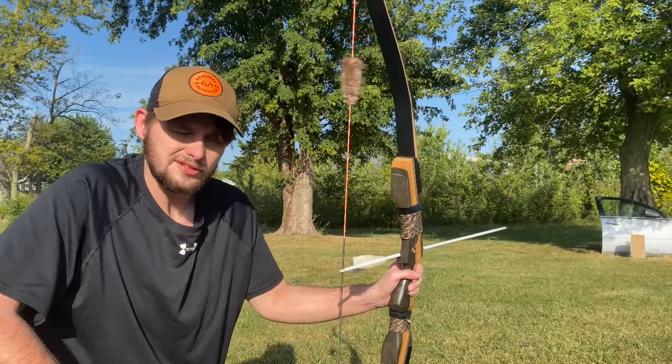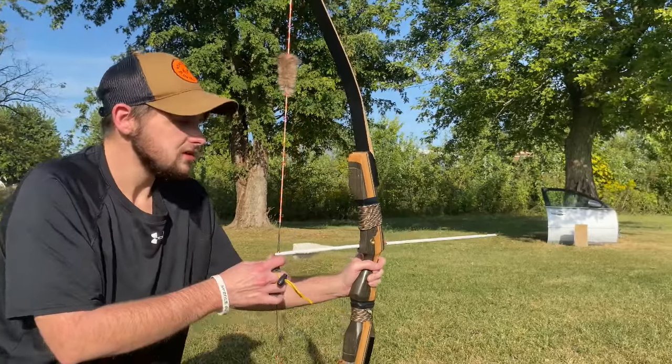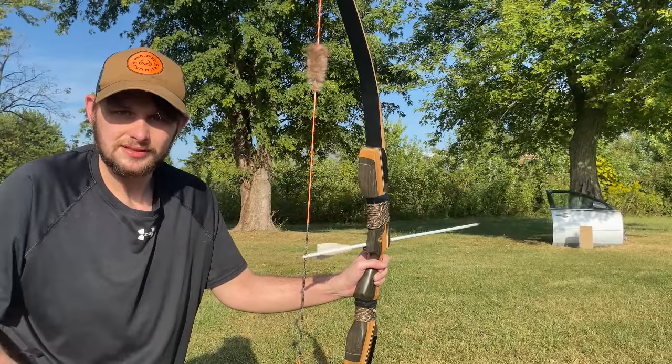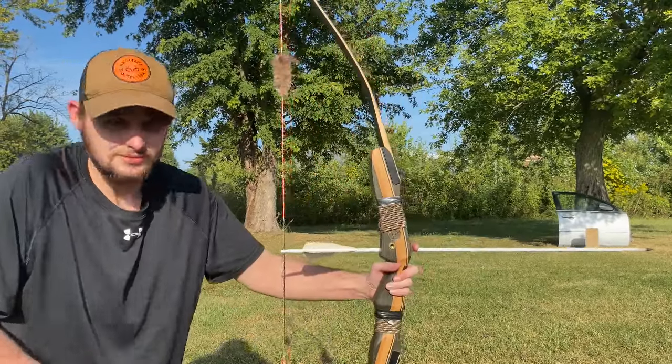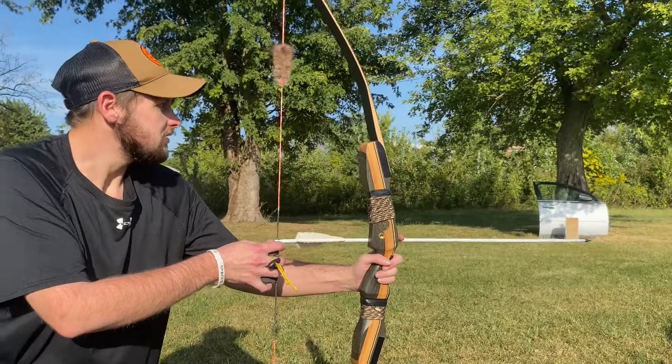Then I'm going to put it through a car door and see if it'll break under those circumstances. It's like saying I'm out hunting and I hit a scapula — hopefully I have a good enough broadhead to go through it, but this is just an arrow durability test.